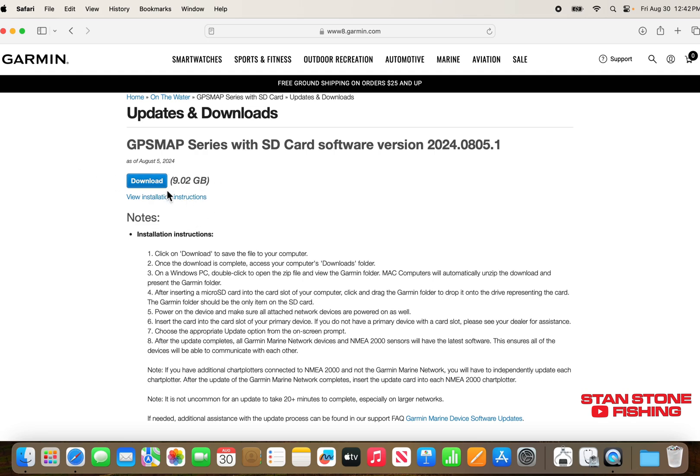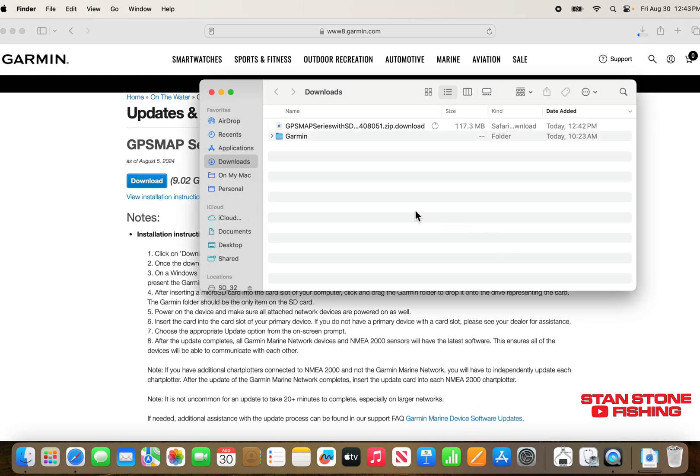Typically files are not that big, but this one's a pretty good size. When you download, it's going to download to your downloads folder. I've already downloaded the file prior to starting this video so we don't have to wait. On a Mac, it actually has already expanded the file, so you don't have to do anything like you do on Windows.